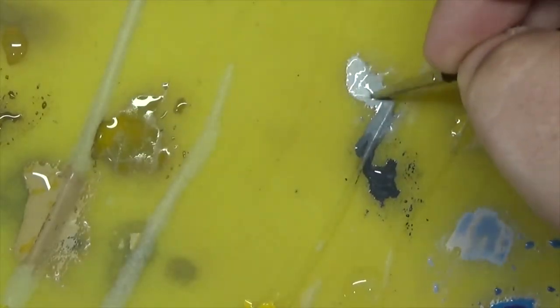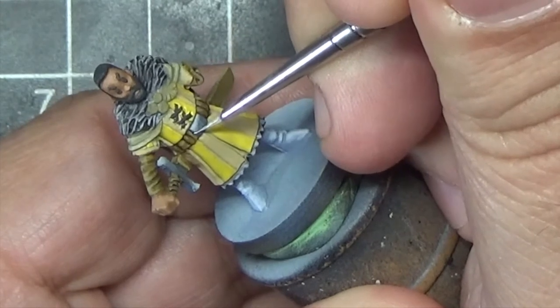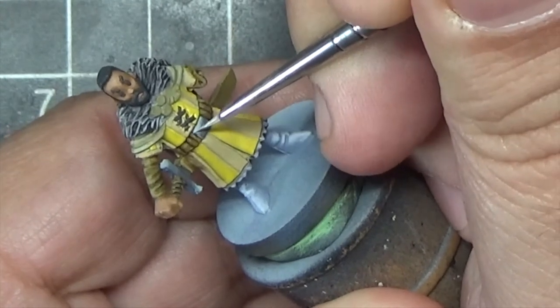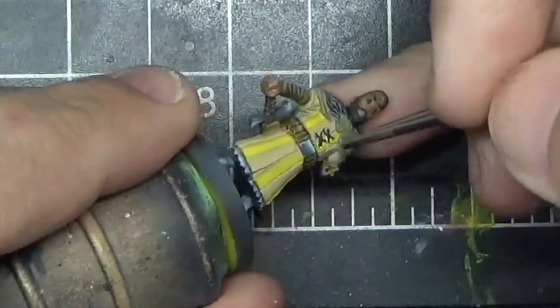We're now very close to pure Ivory and we're going to use this to apply an edge highlight around the entire pieces of metal. This is similar to what we did with the scabbard to bring out the edges earlier.